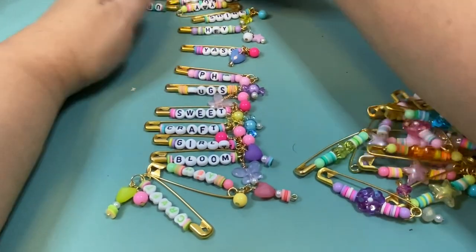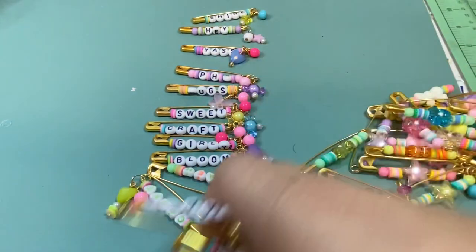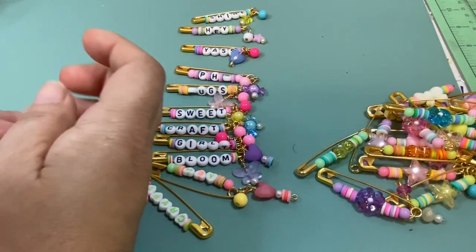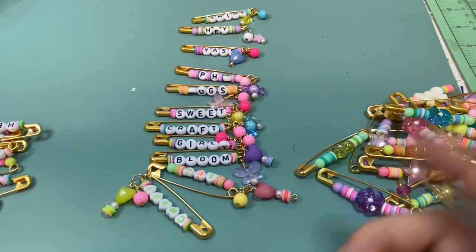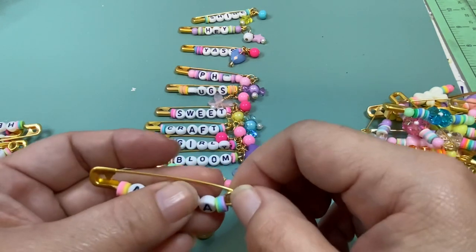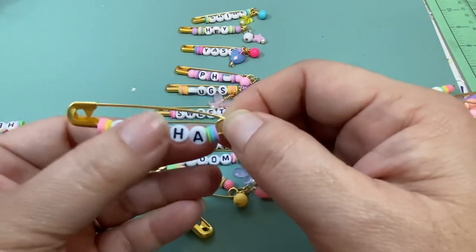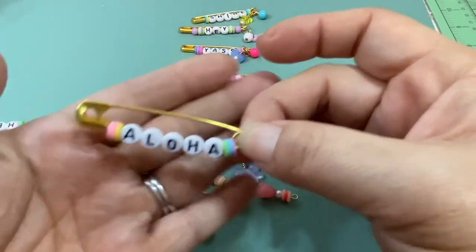So here are all the word pins I did. I just looked around and tried to find different words I could put together. I separated out all my alphabet beads and oh my gosh, at the end it was really worth it because it saved me so much time when I was trying to figure out what I was going to spell. I recommend you do that even though it's a pain.